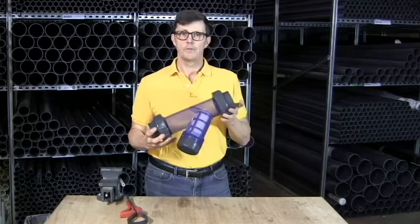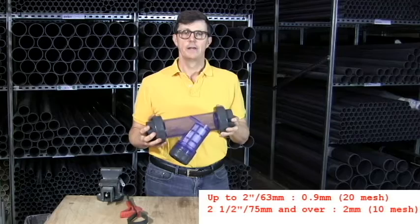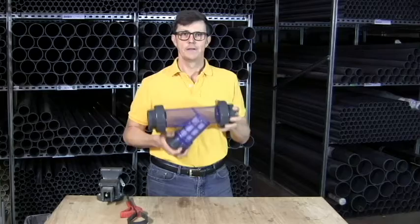The white strainers are available from 20 millimeters or half inch right the way up to four inches or 110 millimeters. Up to two inches in size they'll take out particles 0.9 millimeters and larger, and the sizes of two and a half inches and above — that's 75mm and above — will take out particles of two millimeters and larger. So it's a 0.9 millimeter mesh up to two inches and 63mm, and a two millimeter mesh from two and a half inches, 75mm and above.